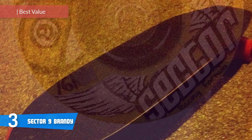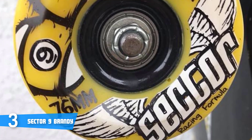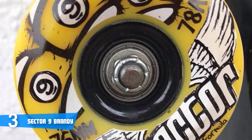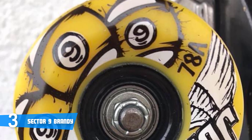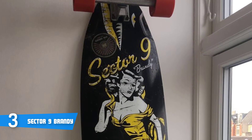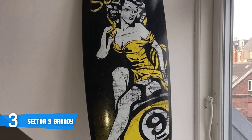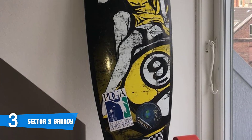The Sector 9 Brandy is a versatile 40-inch longboard currently among the most purchased on the market, and no wonder — it looks as good as it performs. This board is crafted from maple and equipped with quarter-inch riser 10-inch Gold Wind trucks, which come with a solid reputation. The underbody features a striking image of a bottle of brandy with the name Sector 9.